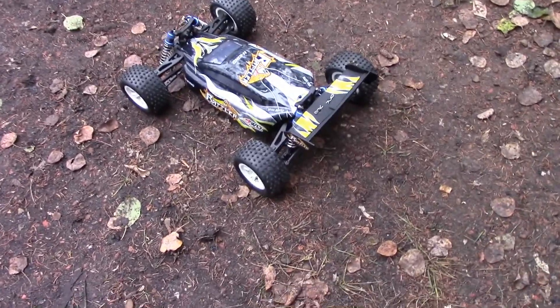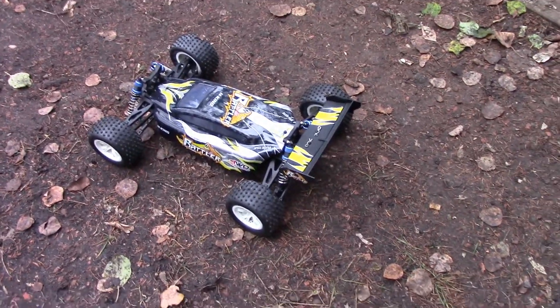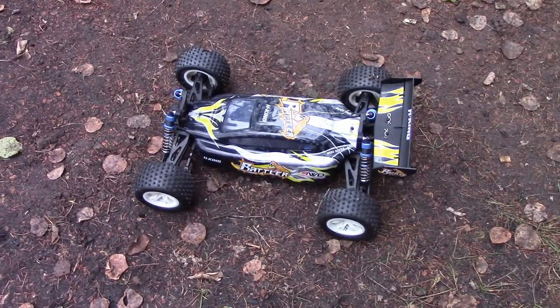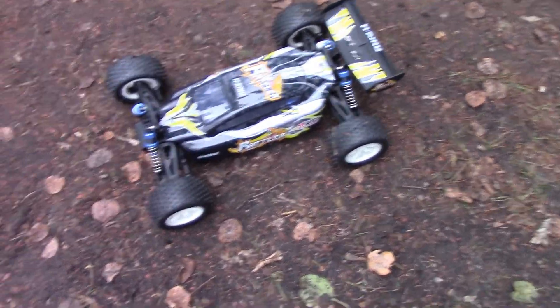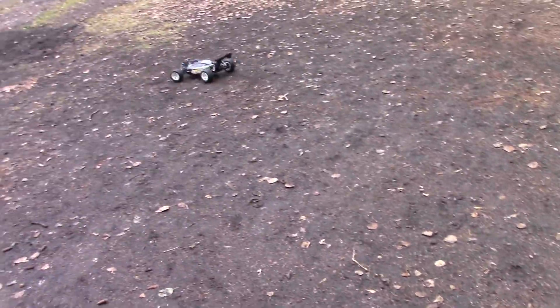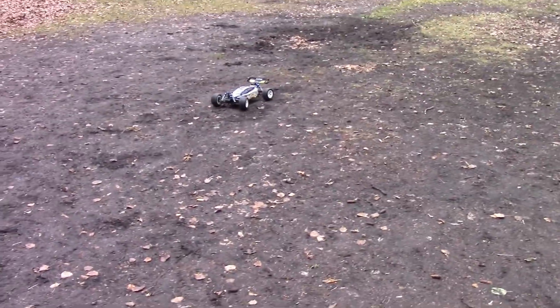So here we are for the first run of the Hobby King Rattler. It's fairly cold this morning — it froze again last night so the ground is pretty hard. There's not really any loose dirt or anything, but let's just get going. Oh yeah, one more thing — it's on 2S today, by the way.